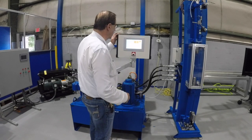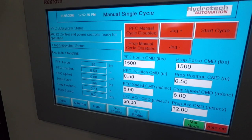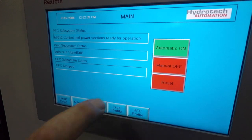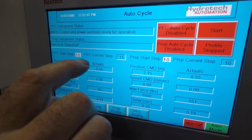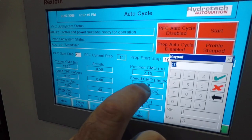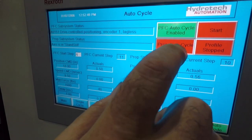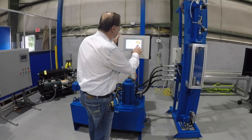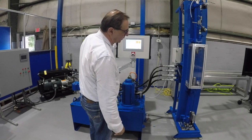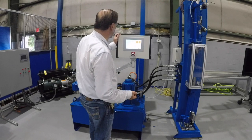I've also programmed into the MLC an auto cycle feature where I can put the system in automatic mode and do an automatic cycle. In this particular cycle, the two cylinders meet each other, generate a force, hold for a period of time, and then go back again — but they're opposing each other.